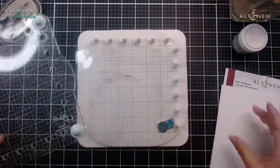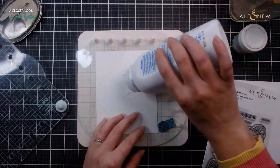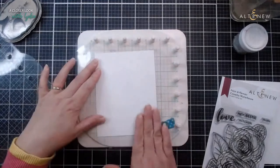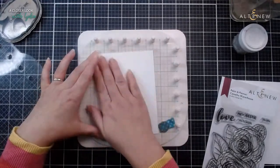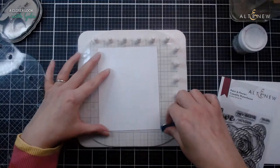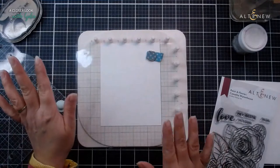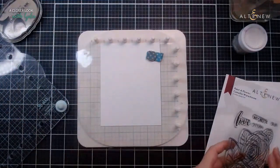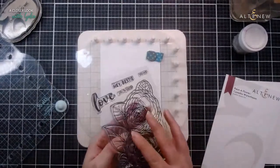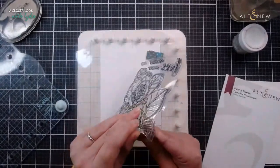So I'm going to pop my watercolor cardstock in. I should first add some anti-static powder, also known as baby powder, because this helps when heat embossing - it stops the embossing powder sticking where you don't want it to. I also add it to my hands because I tend to get mucky fingerprints everywhere. Adding a little bit of talc or baby powder to my fingers really does help.